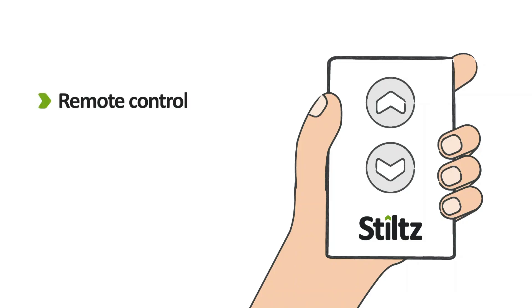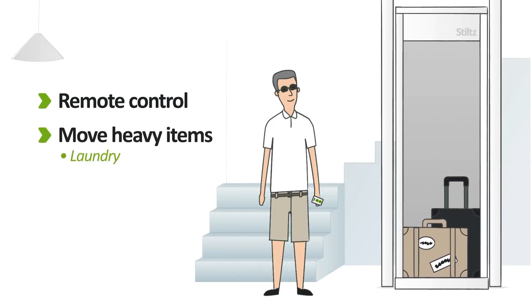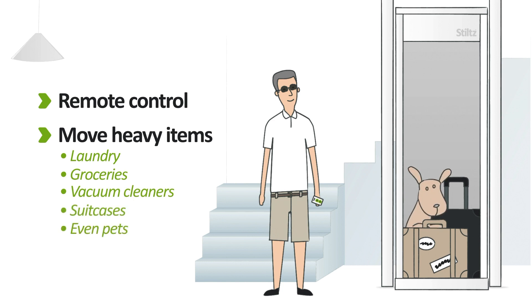With a simple remote control, use your Stilts Lift to move laundry, suitcases, groceries, vacuum cleaners — anything you need an extra pair of hands with.